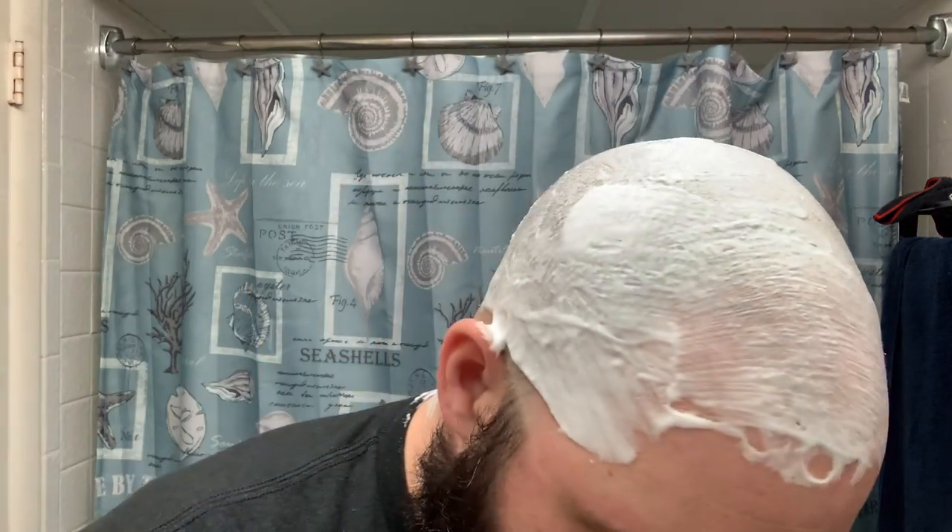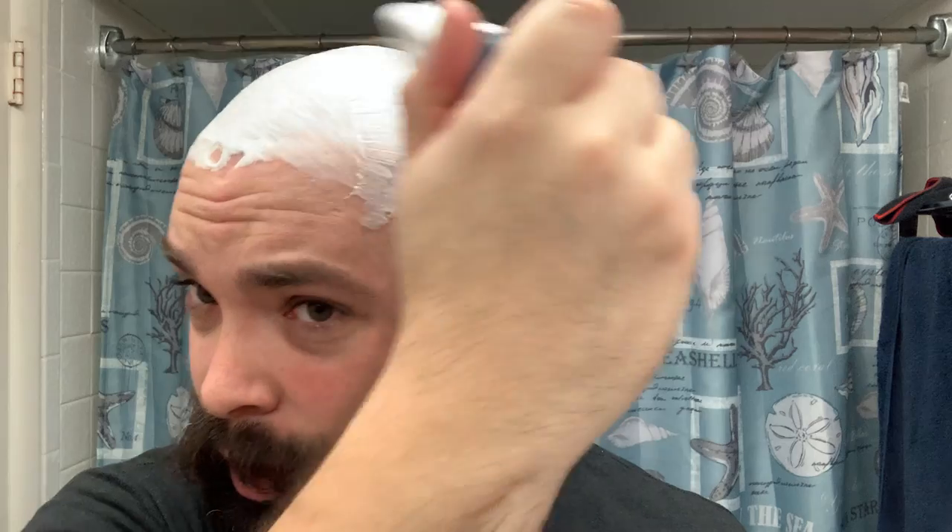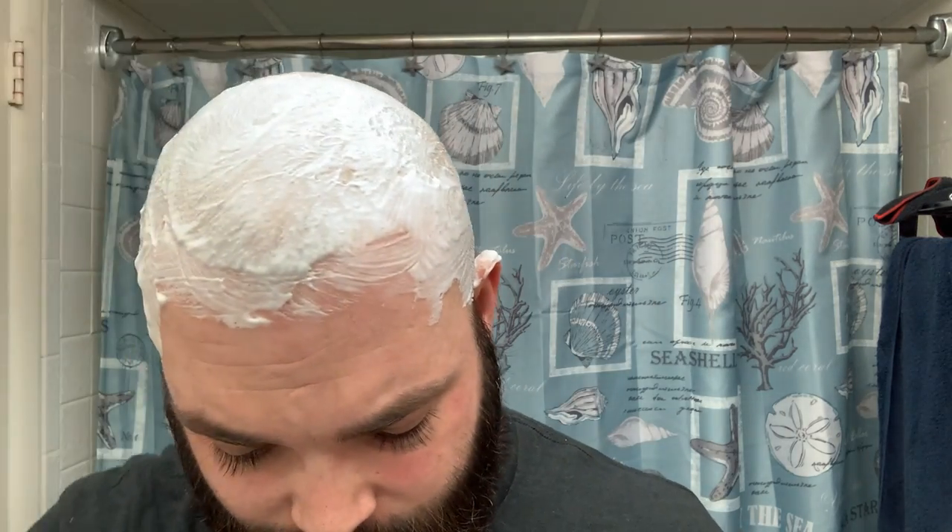For a head shave, I like to do two with-the-grain passes and then two against-the-grain passes. That means you need to map out the direction your hair is growing — you can use your hands to figure out which direction it's going. I first start off near my ears so I can put my glasses on because I'm pretty blind without them. Over time shaving your head you get a muscle memory and go more by feel and sound.